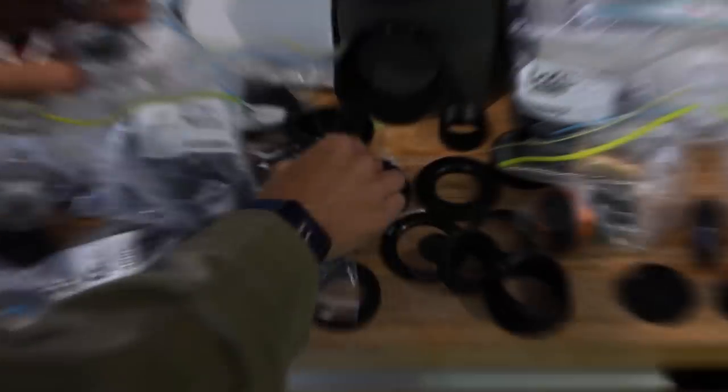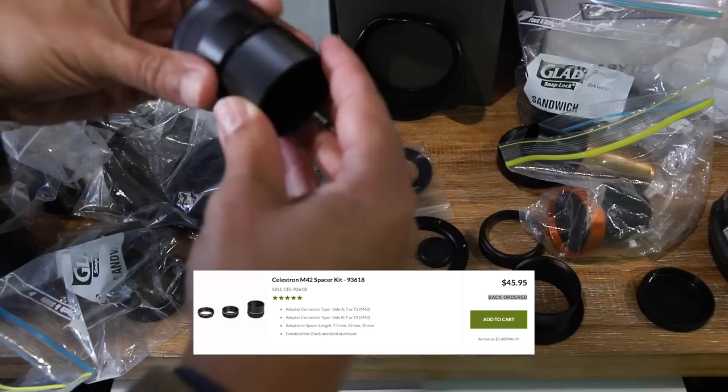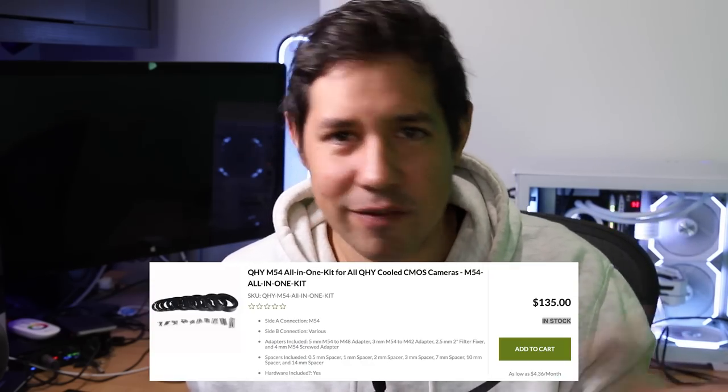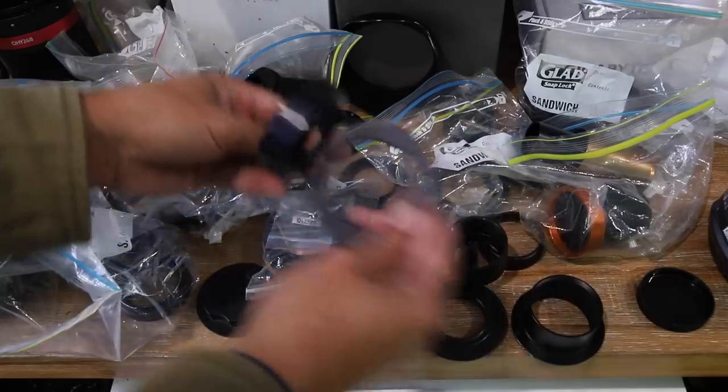A wise man once said, the great thing about standards is that there are so many to choose from. You need to have a set of spacers of all different sizes and a set of adapters going between things — male, female, M42, M54, M48. Unless you plan on having one telescope and one camera for the rest of your life, there's going to be a point where you need to change cameras. This is especially painful if you have a mix of ZWO and QHY cameras. QHY have a crazy series of adapters and special spacers. Even though I have a literal drawer full of spacers and adapters, the night I need to connect something, I can never find what I need. Just buy a bunch and have them ready to go.